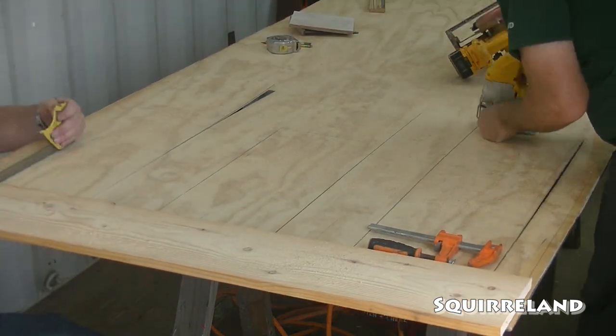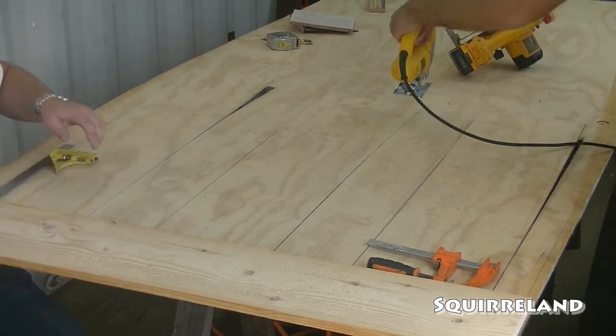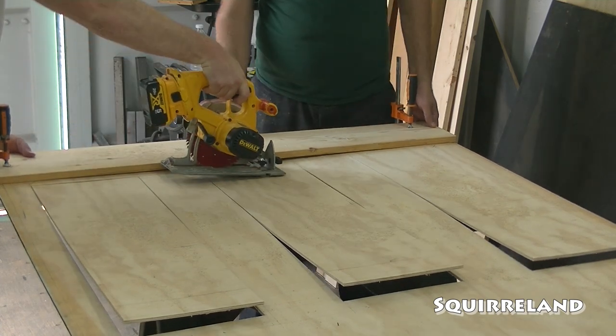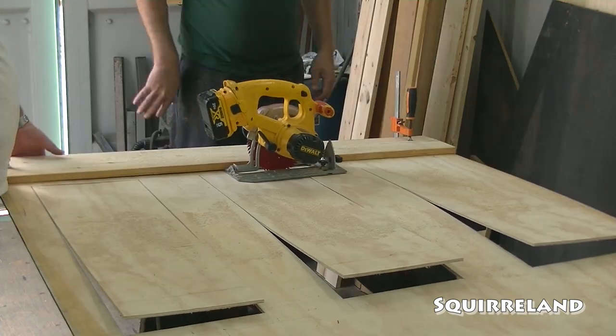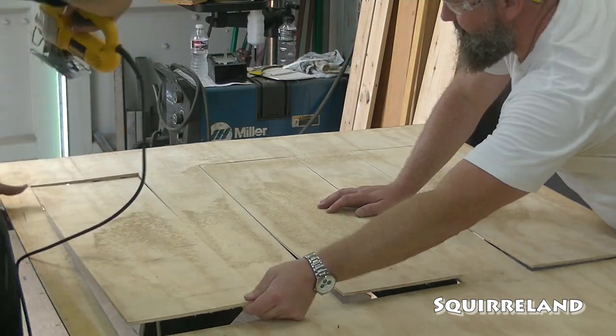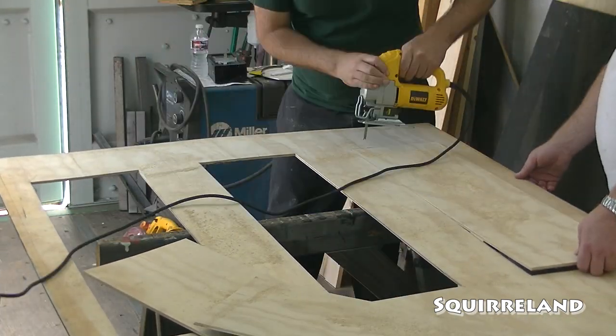In the end, we cut out three holes that are each 10 inches wide, 33 inches tall, and are 7 and a quarter inches off of the bottom of the panel. The two spaces in between the holes are each 6 inches wide, with the spaces on either side being 3 inches wide. This way, when the panels are placed side by side, everything will be evenly spaced all the way across multiple panels.